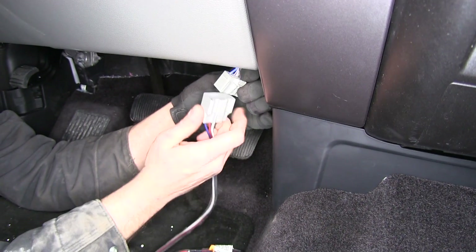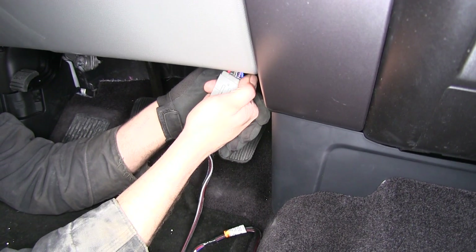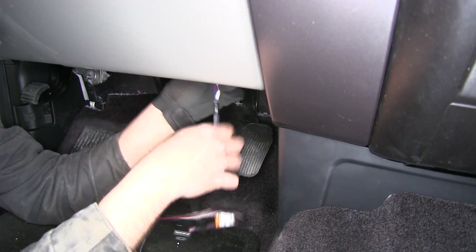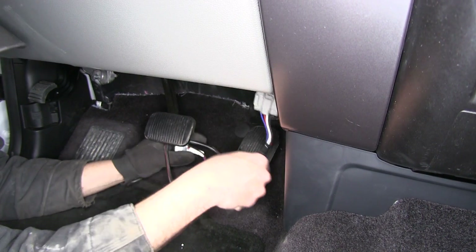Now we're ready to grab our pigtail, line it up, and slide it in. We want to hear that audible click, and then we'll be able to push and pull on it without it coming apart — that way we'll know we have a good connection. Next we'll set that aside and get our bracket mounted.